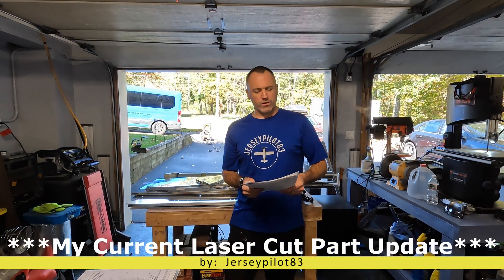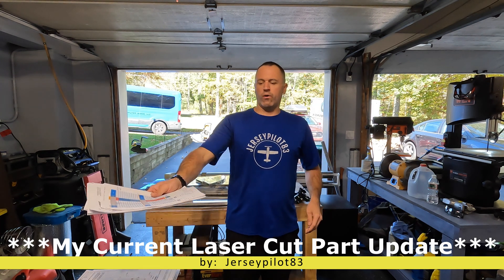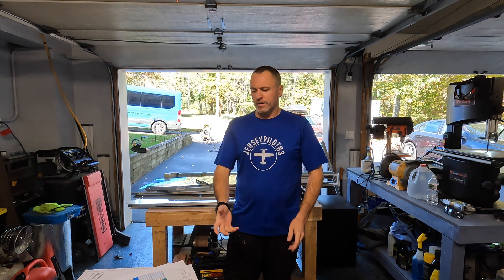Hey guys, welcome back to my channel, Jersey Pilot 83. So a very sad announcement — when Van's announced their laser cut part issue, I really have no words to say. But we're all builders, we're all pilots, we're all in this together. Yes, it's Van's fault for whoever signed off on that, but I don't think they meant any harm by it. I think they were overwhelmed with the back order of parts and the more demand and lower supply made them source another means.